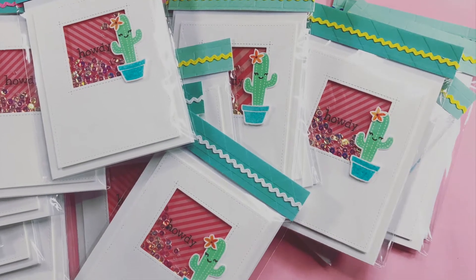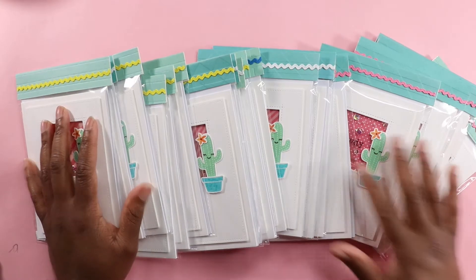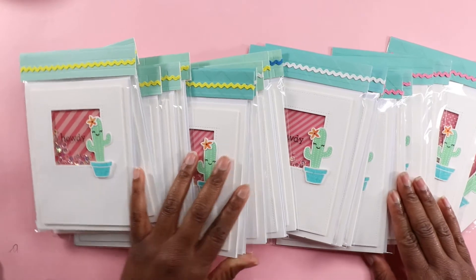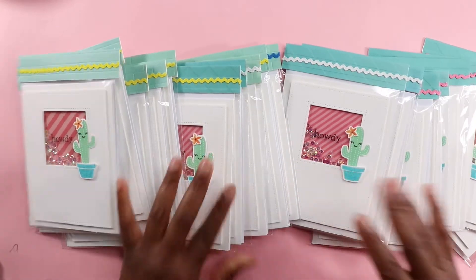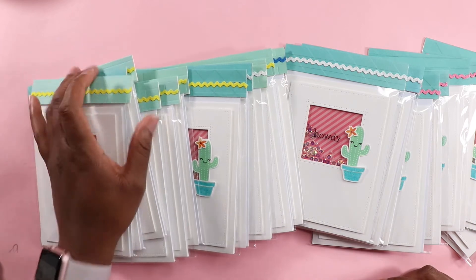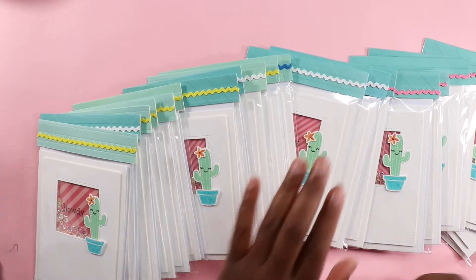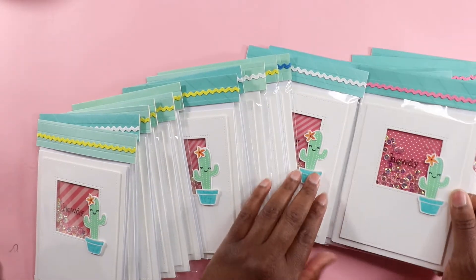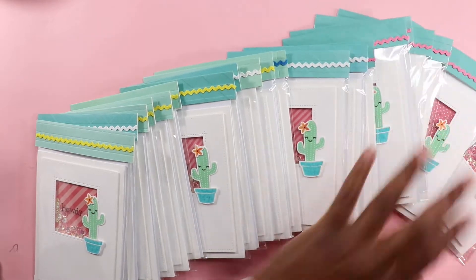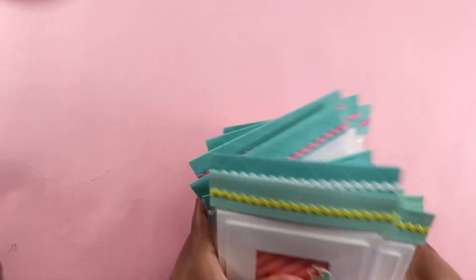Hello my crafty friends, and welcome to the July edition of the Lawn Fawn collab! I am just happy happy happy to be crafting. Today I'm going to show you how I created 21 shaker cards for the Stamp and Scrapbook Expo that was held in Duluth. But more importantly, it is Lawn Fawn collab day — be sure to check out my crafty friends, their links are in the description below.